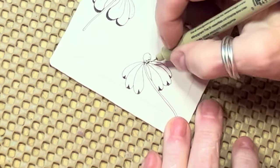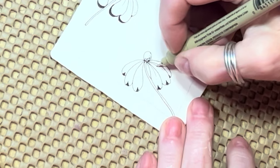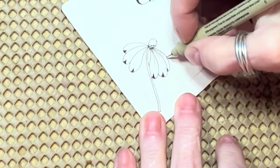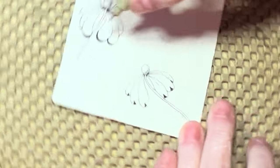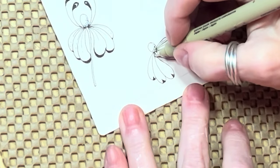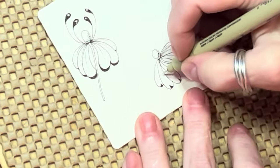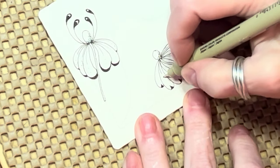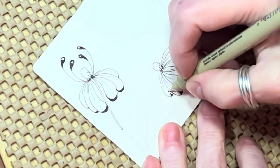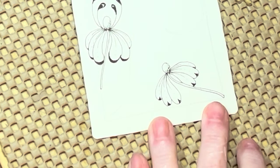All right, I put my little flower dillies in — might not need two on these. Flower dillies — yeah, I'm professional. Well, I'm not going to try to do that again because that'll just make it worse. I kind of like that one too.